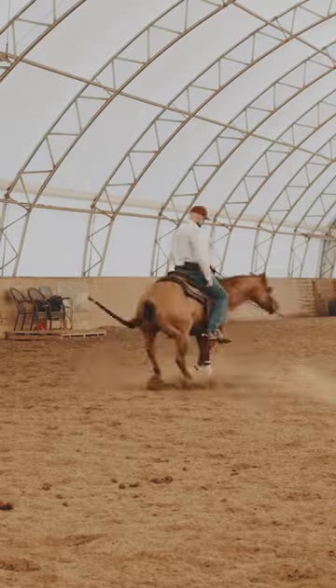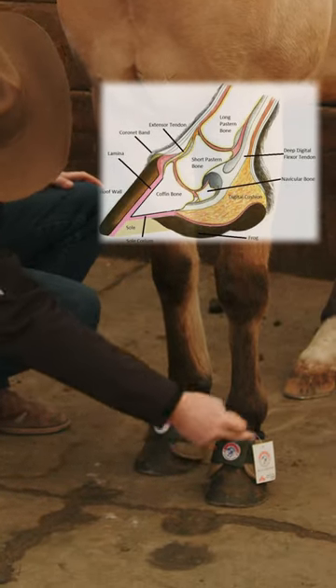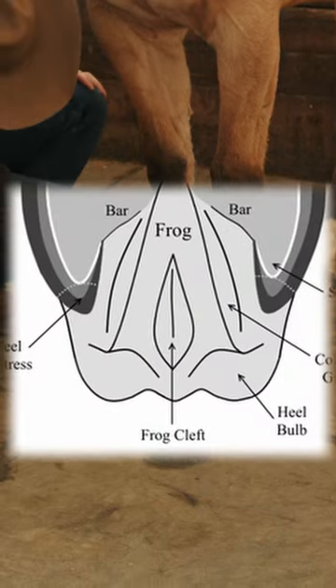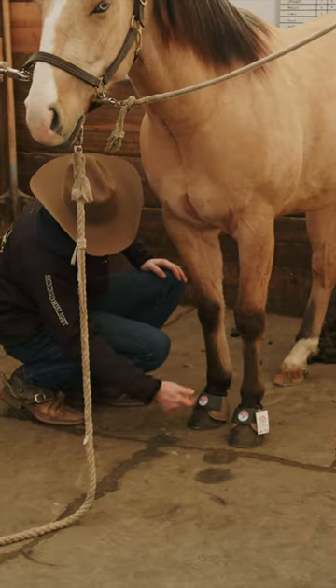When you're running and stopping horses, or when you're spinning them, there's a lot of opportunity for them to catch either the coronet band in here at the top of the hoof — where this foot will step on that one when they're spinning — or the heel bulb in the back here. You know, this horse doesn't have shoes on, but they can hit that heel bulb with a slider when you're running and stopping or when you're backing up.